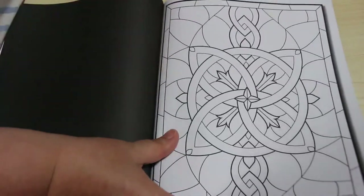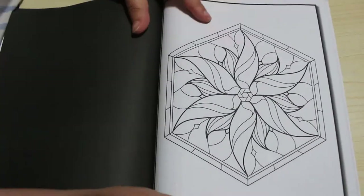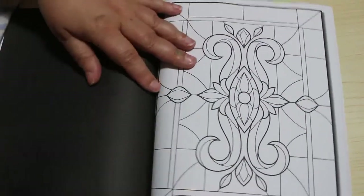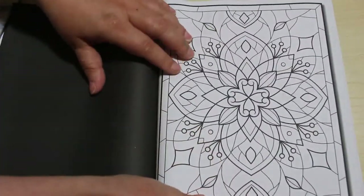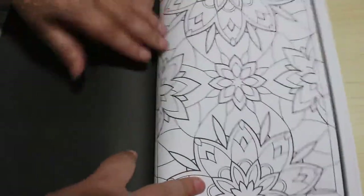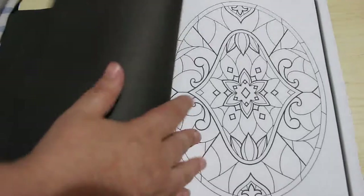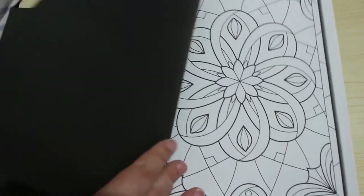Whenever I think of stained glass I do think of churches and that sort of stuff. I would like to see one of those books because I'd still do it — I love churches, I love taking photographs of stained glass windows. You've got to get the light in the right place to get it right. Oh yeah, that's nice too. These are all really nice, I'm going to enjoy colouring these.